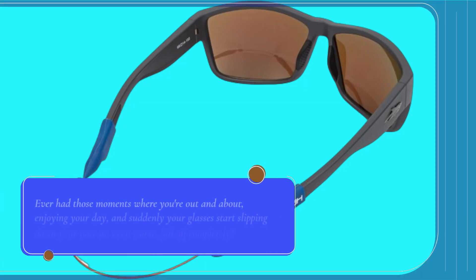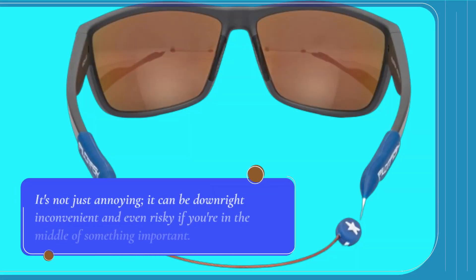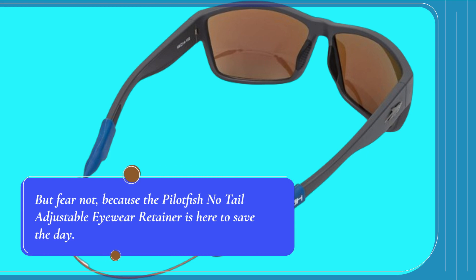Ever had those moments where you're out and about, enjoying your day, and suddenly your glasses start slipping down your nose, or, even worse, fall off completely? It's not just annoying — it can be downright inconvenient and even risky if you're in the middle of something important. But fear not, because the Pilotfish No-Tail Adjustable Eyewear Retainer is here to save the day.